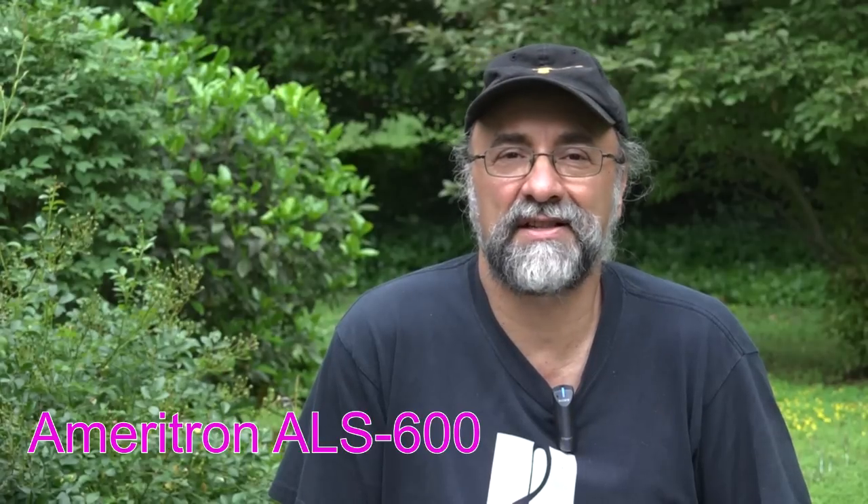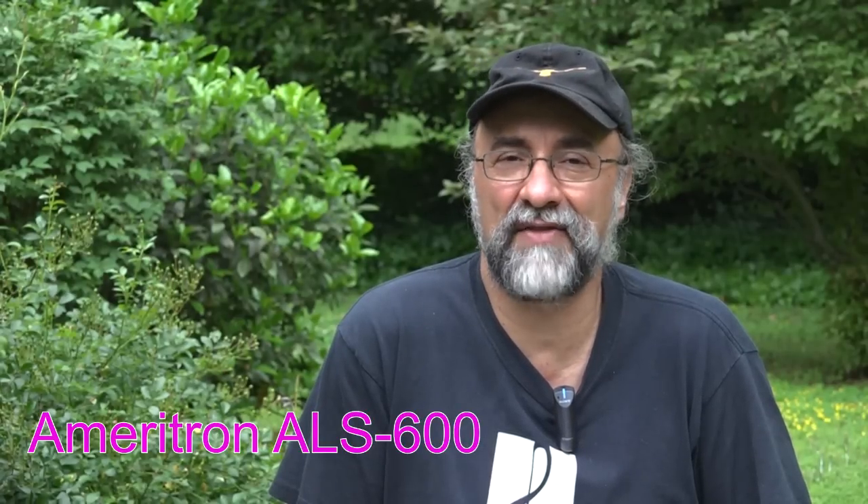Hi, Bob Nagy here, AB5N, with another equipment review. I hope this one is going to be shorter and right to the point, give you what you need to know. Today we're going to talk about the Ameritron ALS600 Solid-State PowerFet HF Amplifier. It delivers a nominal 600 watts. There's a lot of interest in these type of amplifiers and a lot of new contenders in this field. The ALS600 is domestically made and one of the lowest price units you can get in this power solid-state amplifier arena.